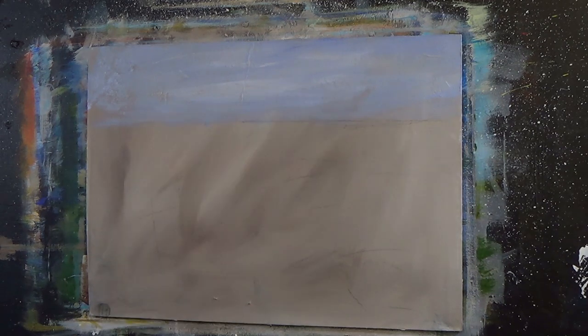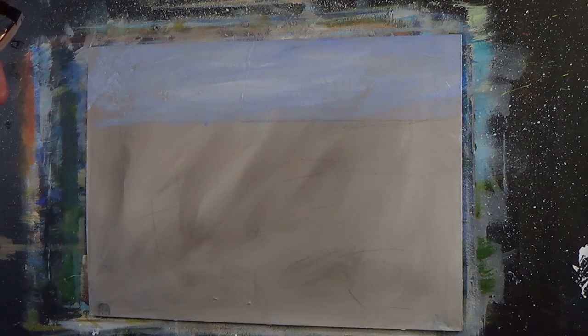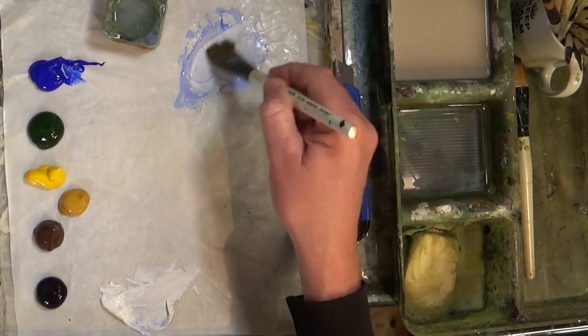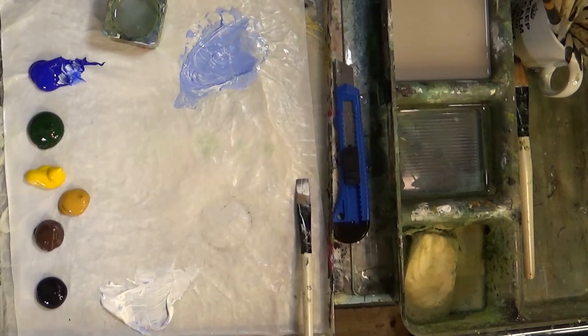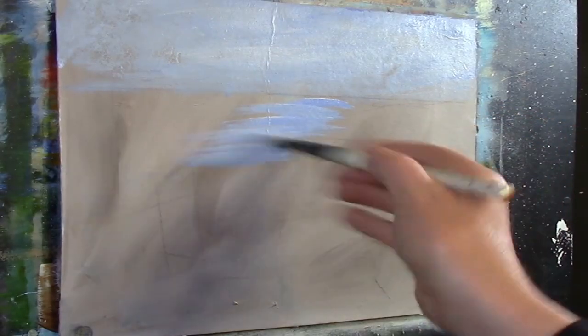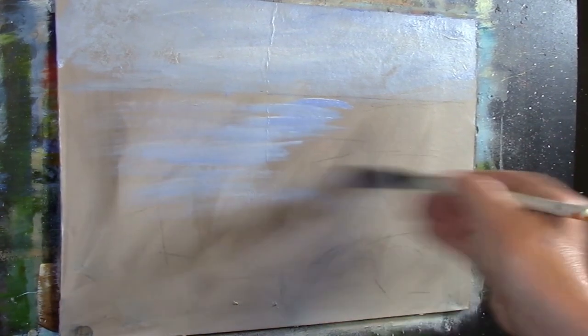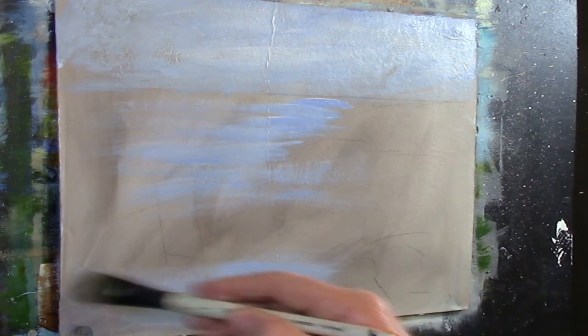Just like that. Easy peasy lemon squeezy. So I'm going to get a larger short flat — this is a one inch. Again get some white and some ultramarine blue, and I'm just going to bring in some blue down like this, with a bit of moisture on the brush. This is going to be our water.